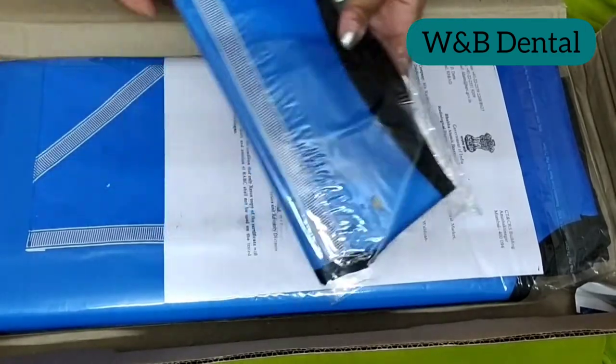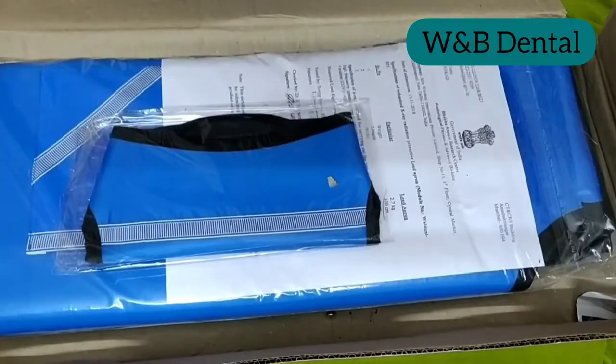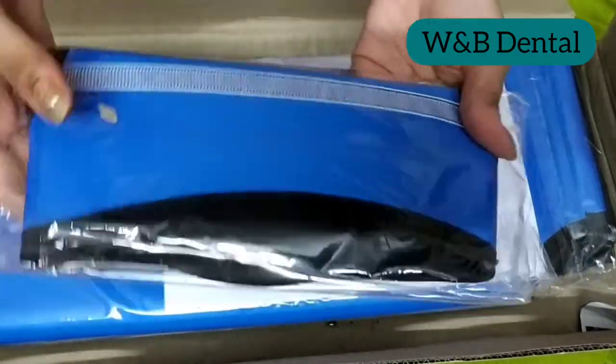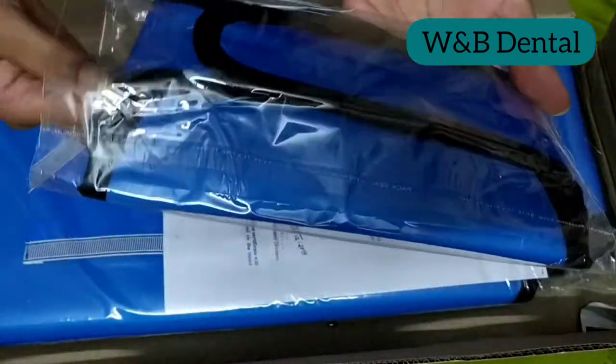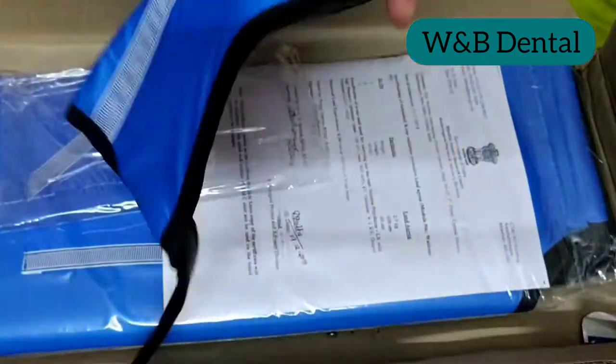It is BARC certified. This quick, easy-to-use thyroid shield collar is a type of apron specially designed to protect the thyroid gland from exposure to X-rays during dental imaging, as it is most vulnerable to X-ray exposure.